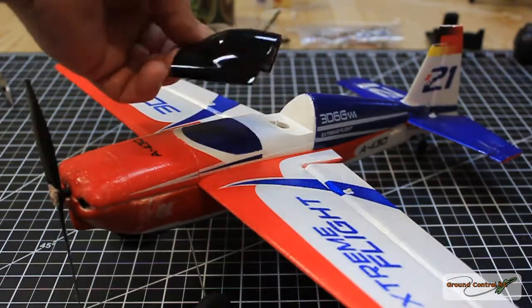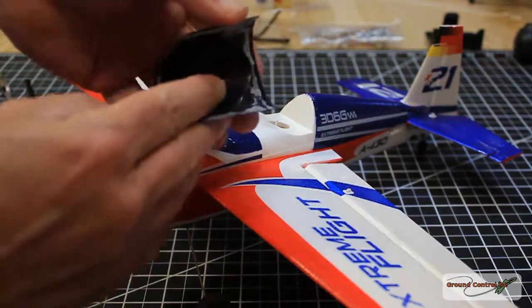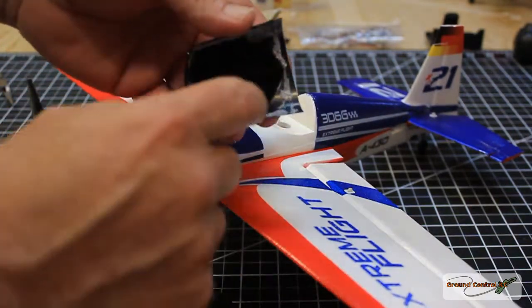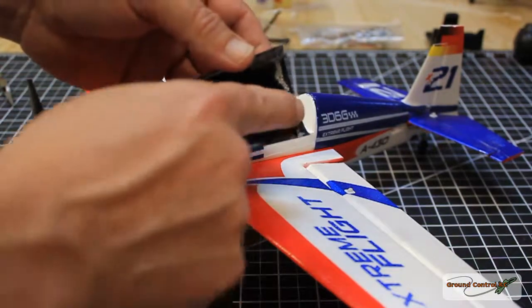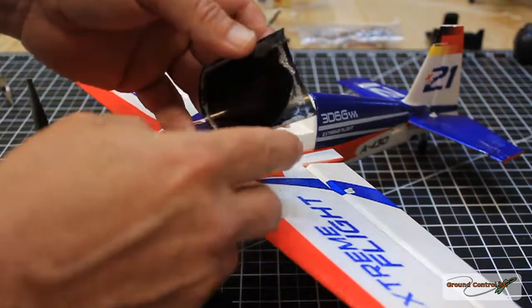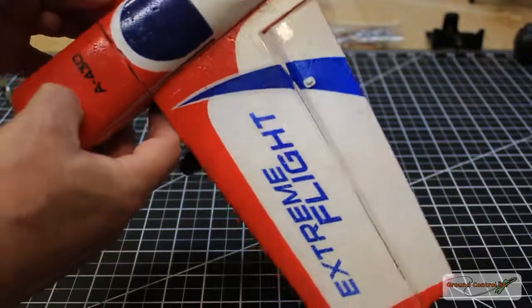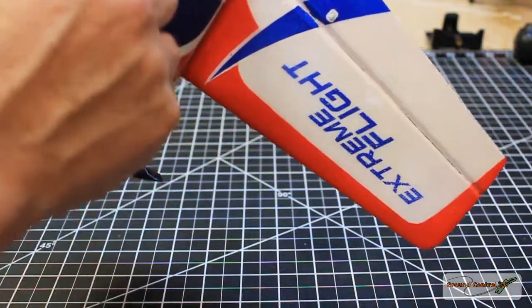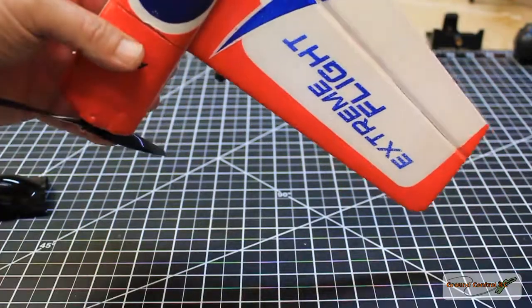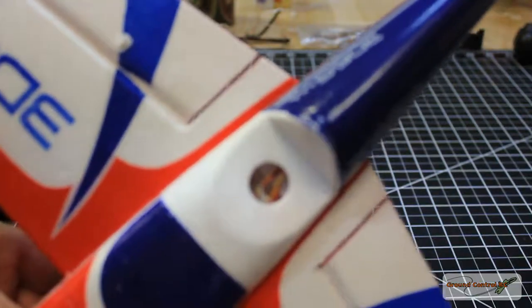That didn't take as long as I thought. The canopy is removed, it's all in one piece and I didn't do any damage to it. They just put a rubberized glue around the edges where it fits flat against the foam. You can see the antenna through this little hole and you can see the back of the receiver.